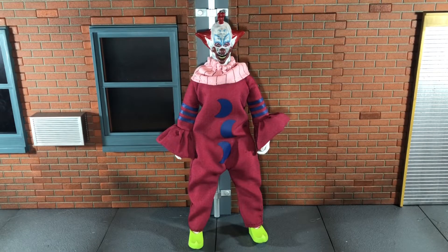Hi everybody, this is BoogSReviews, and today I'm going to be doing a review on the Mego Killer Clowns from Outer Space Slim figure. He doesn't come with any accessories, so let's go ahead and take a look at the head sculpt.